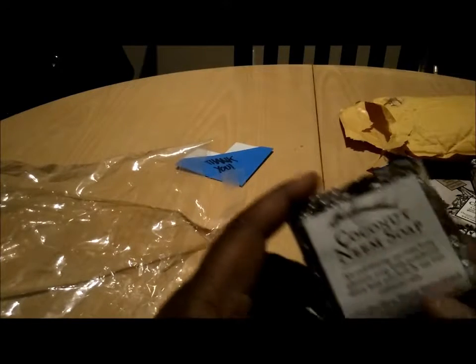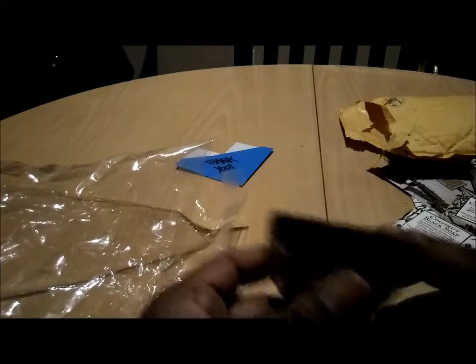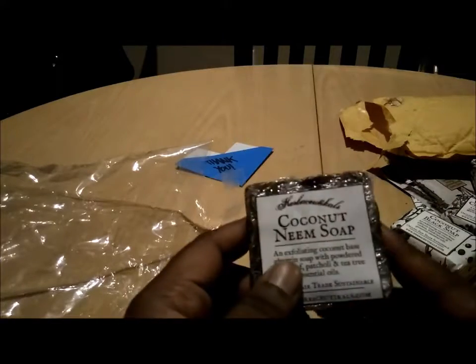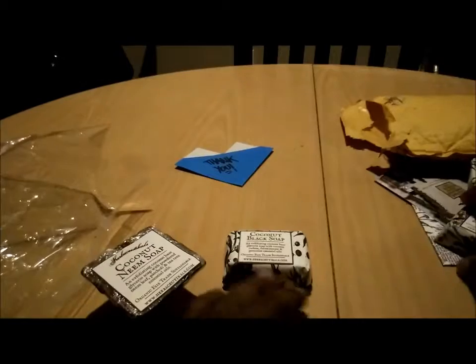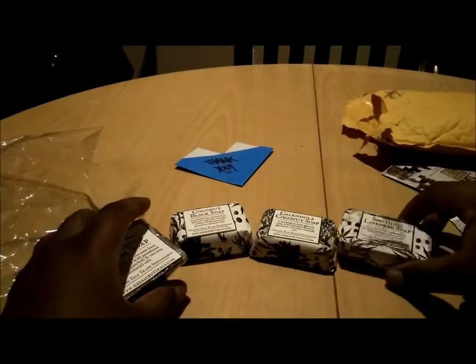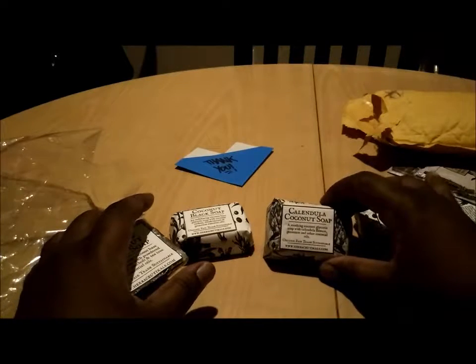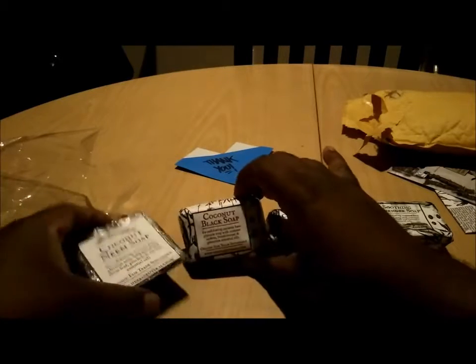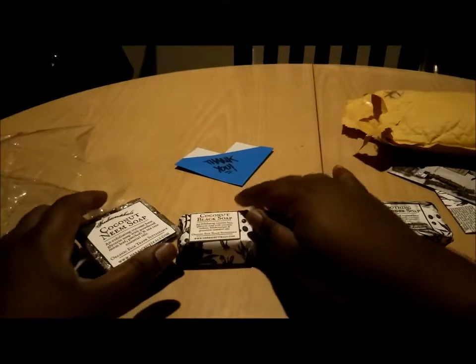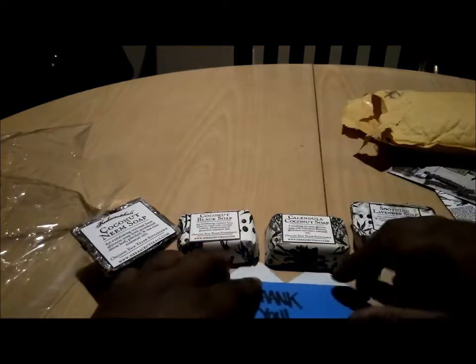Let's do a smell test real quick on the fourth soap. It smells different — it doesn't smell as great compared to the other three, but it smells like soap, like something you'd use on your body. So, good people, we have four different soaps this time around: the Soothing Lavender soap, the Calendula Coconut soap, the Coconut Black soap, and the Coconut Name soap. I want to know which ones you think I should start with first.